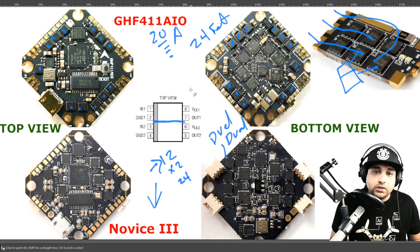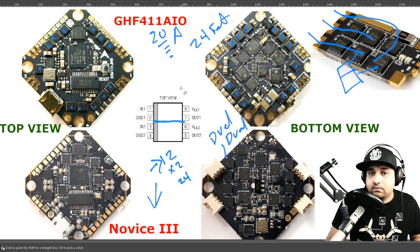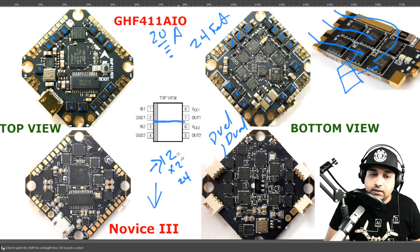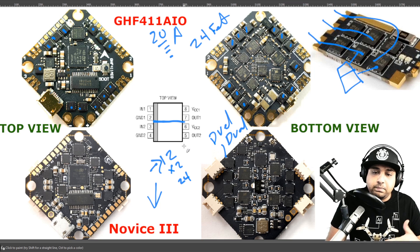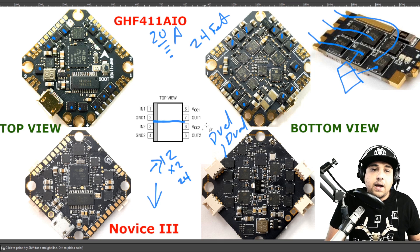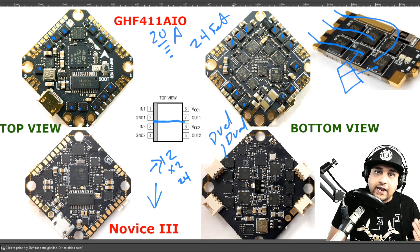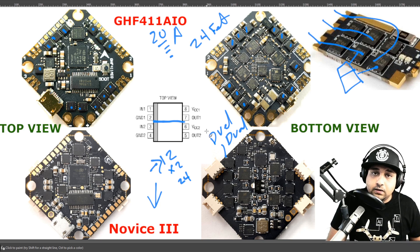Most boards will still work fine if you just replace the FET. Now, if we go to the dual-channel FETs, there is also a benefit. However, durability will be less — by how much is really hard to say depending on the quality of the FET. I'm not saying the 24 FET board is always better, but it's more likely going to be better at handling a lot more, depending on the quality of the MOSFETs being used.